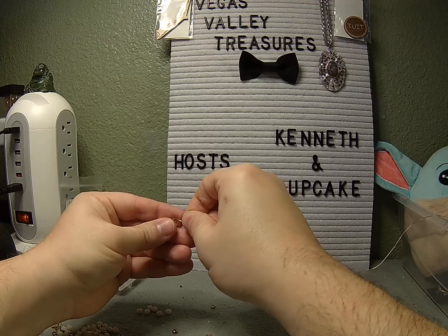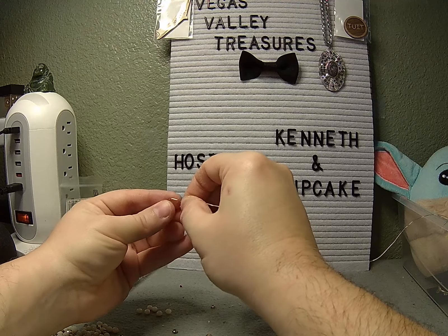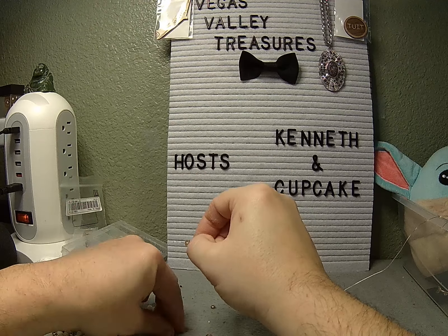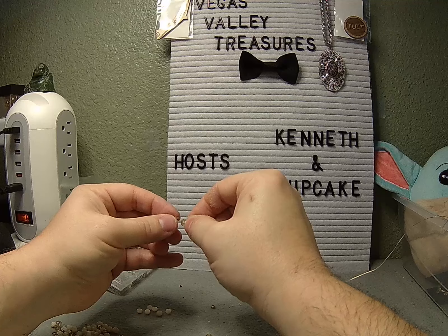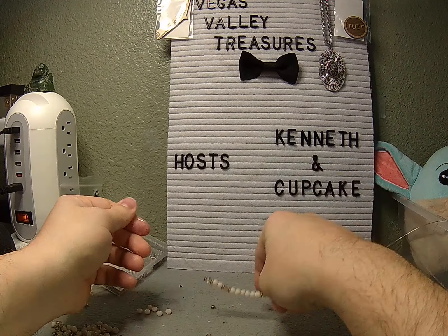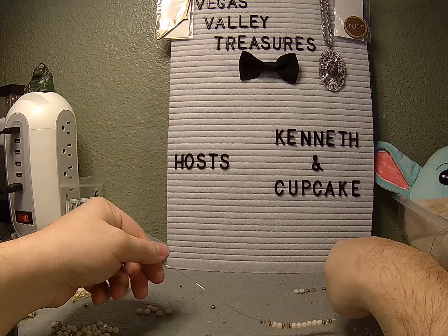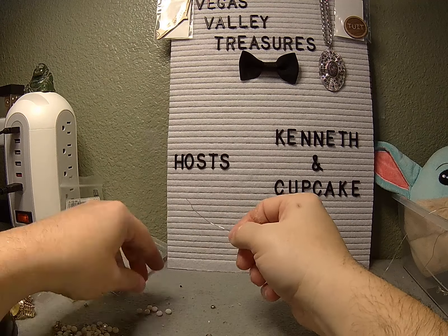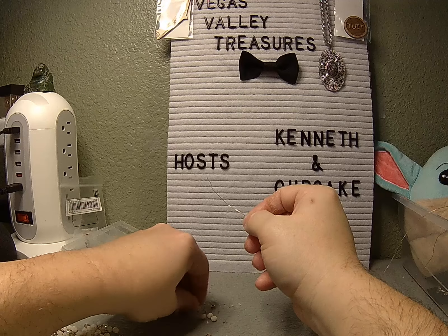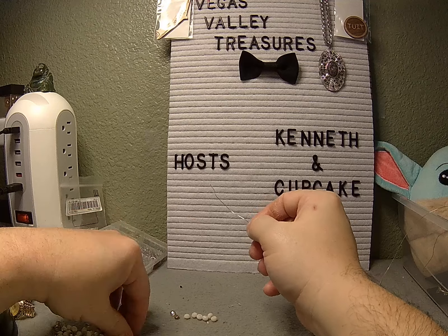Why are these smoky beads so hard to thread? I figured they'd be pretty easy. It's obviously just a hole in the center of the face, but because they're clear it's hard to see where that hole is. So as we did it, it's one, one, and then gold, smoky, gold. And we've got the matching set of one, one, gold, smoky, gold set aside for the other side. Now it's going to be six beads and then gold, smoky, gold.